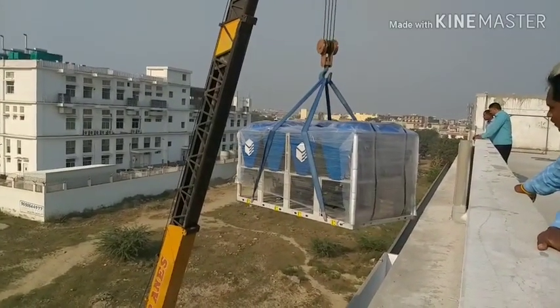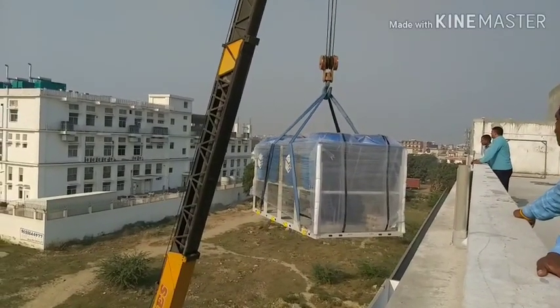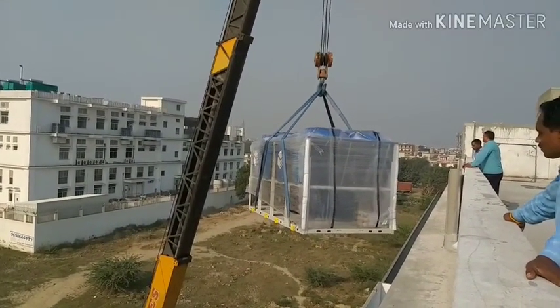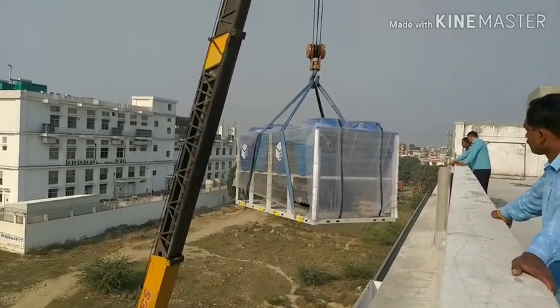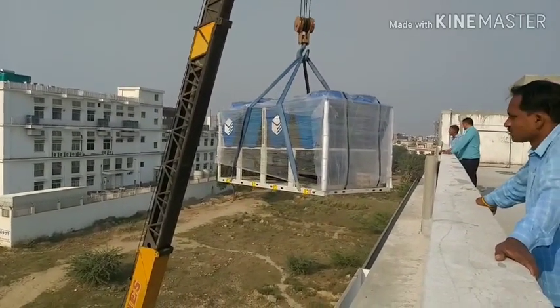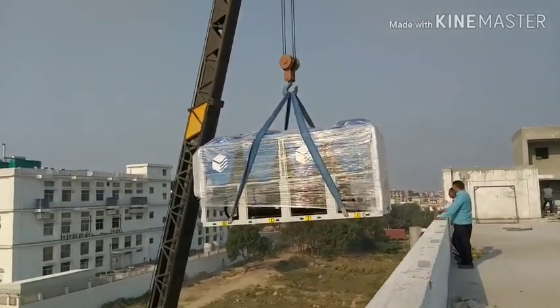The driver is going very slowly because even a little bit of imbalance may cause large accidents — major accidents as well. So the driver of the crane is handling the boom very carefully and very firmly.